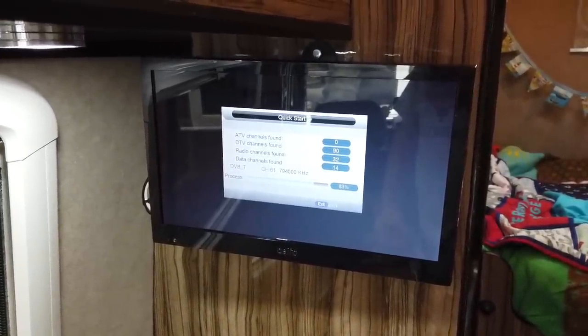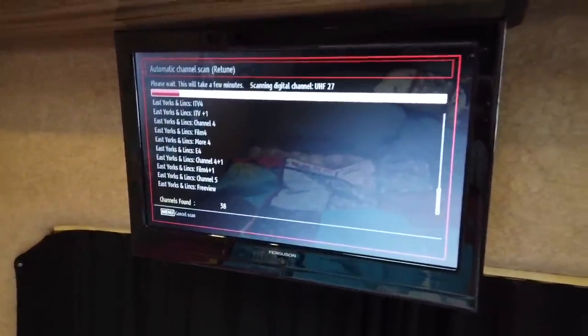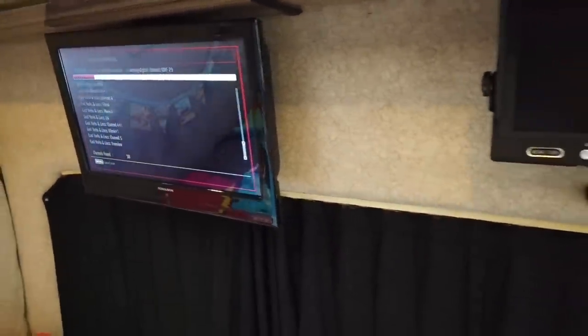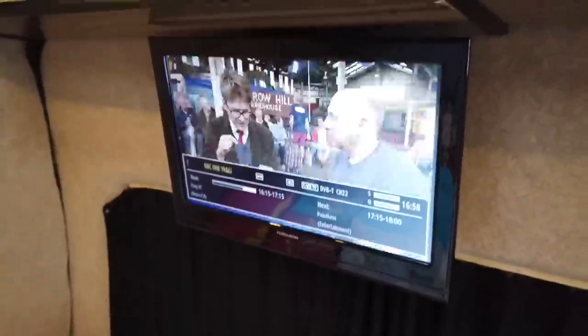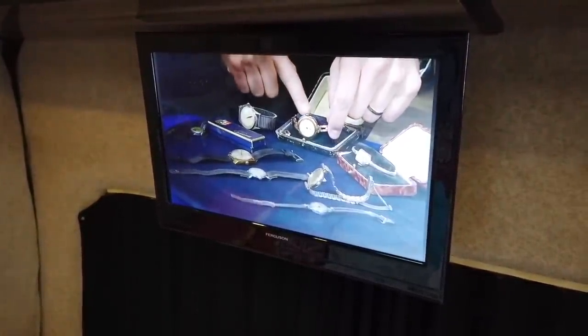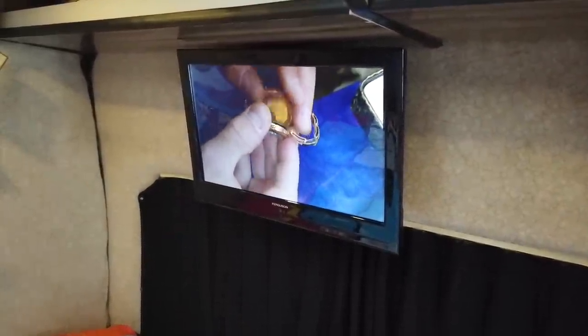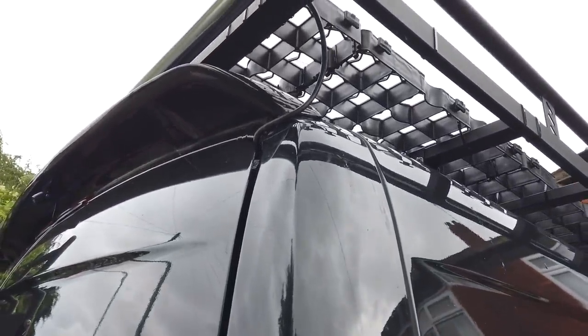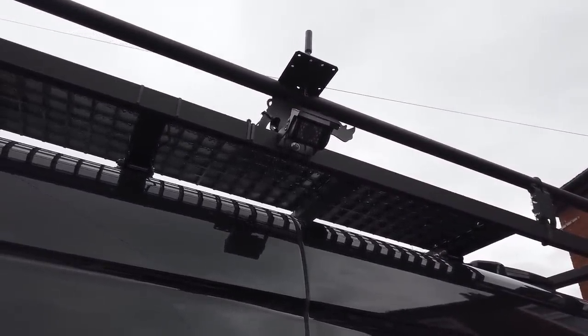I'll take that as working — it's picking up 90 channels and 32 radio channels. The one in the back is doing the same, 38 channels found already, so I class that as a success. I've turned the sound off so I don't get any copyright strikes. In the back there's a green light which is the aerial amplifier showing it's got full signal. So two TVs working off that small aerial through the aerial booster. I think it's actually a better signal than from the old aerial. The cable is also Sikaflex'd to the roof.